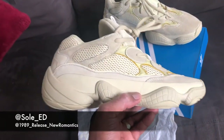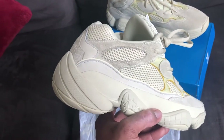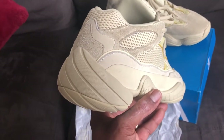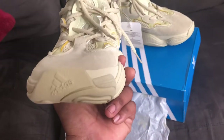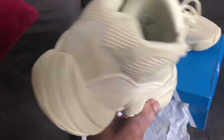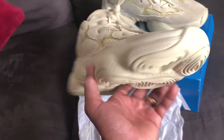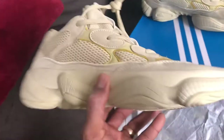Weight-wise, it's there. The comfortability feels good. I know one of the things about the 350s was that it fit more like a sock, but with these 500s it fits like a good trainer — almost like a trainer. It fits, it feels good. It's not too tight. It's very light on the foot.